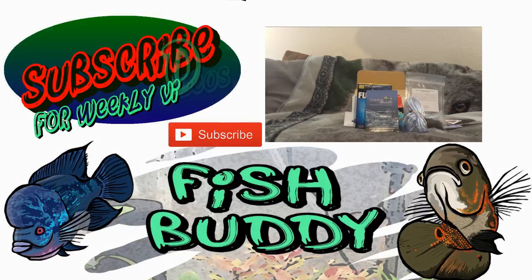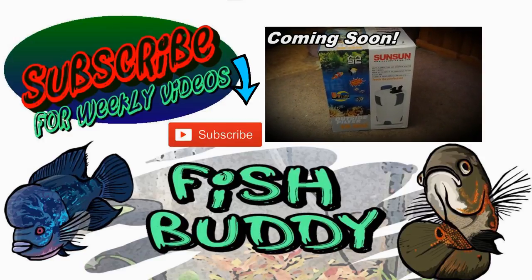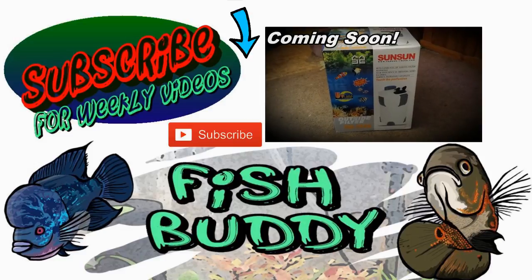Alright guys, that's this My Aquarium Box. If you have any questions leave them in the comments. If you haven't already subscribed, go ahead and hit that subscribe button and we'll see you guys next time. Thanks, fish buddies!